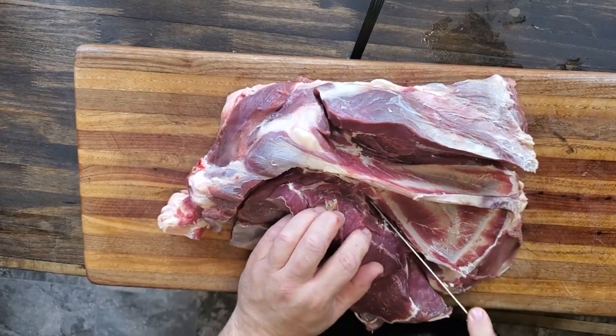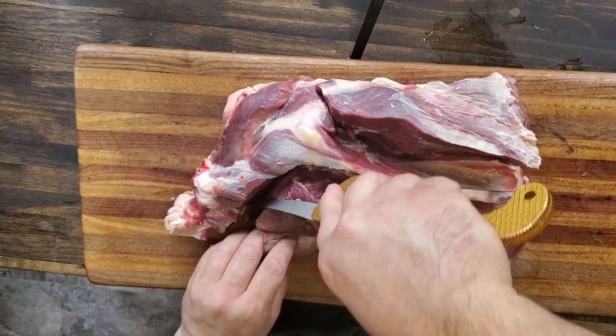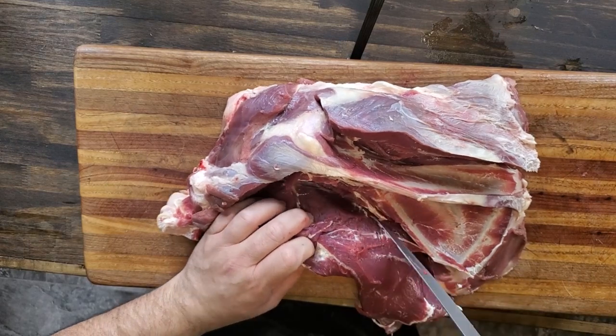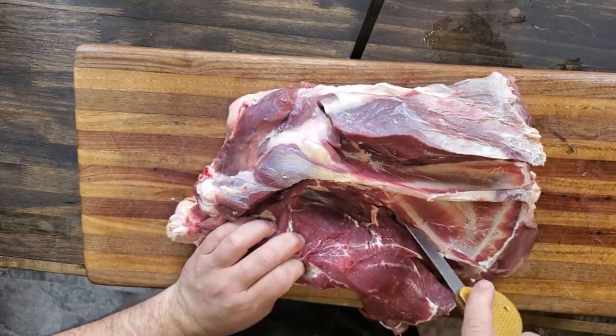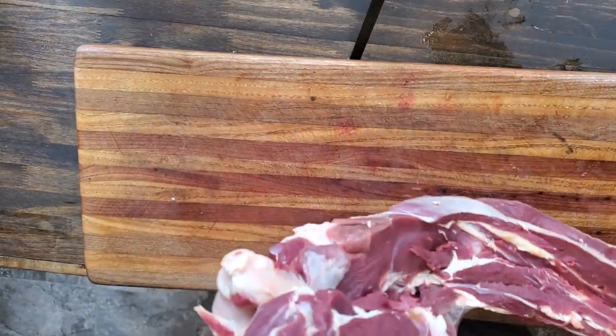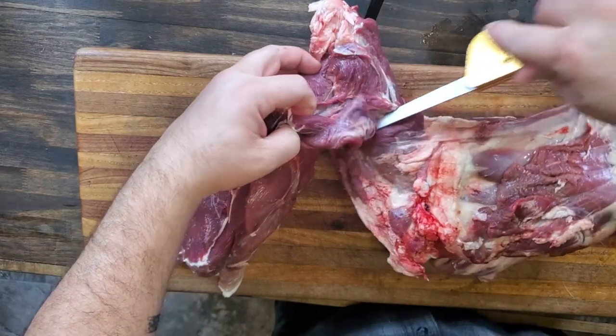I like to have some ground meat for deer chili, deer spaghetti, and deer meatloaf — I love the deer. So I usually grind up all my front shoulders just so I have enough ground meat. Turn it over here and trim that off.